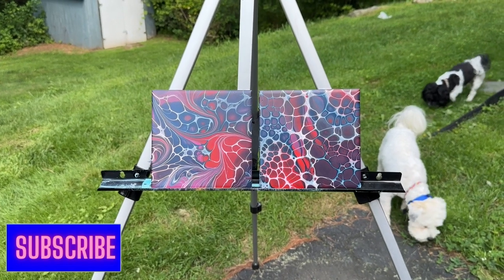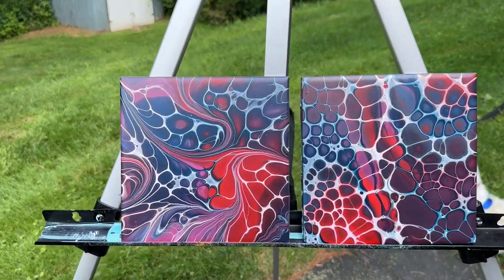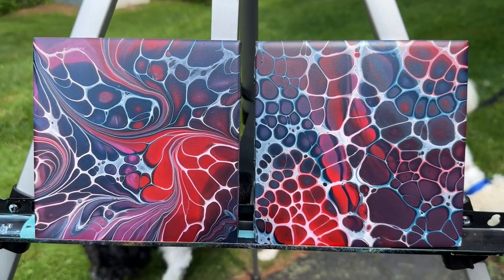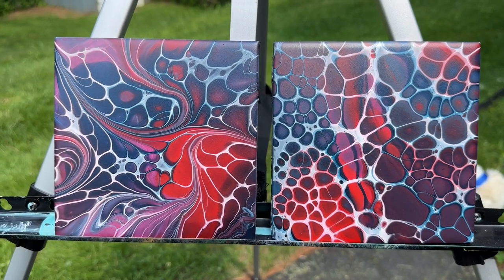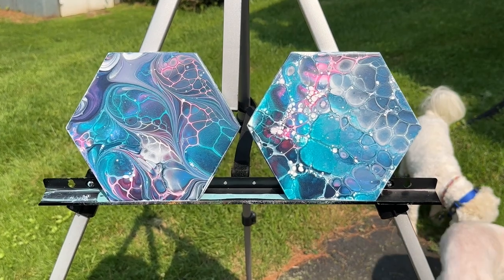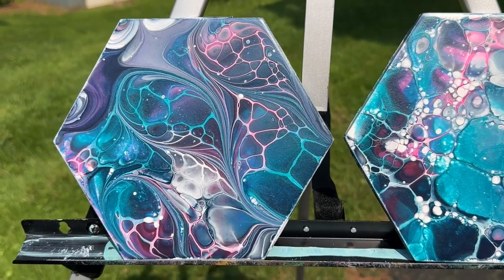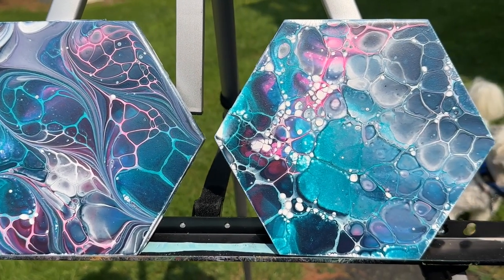Here we are with these two really dried. They're going to get a coat of resin. But look at the lines, look at the lacing, look at the cells. And this is done without house paint, without any sort of pouring medium - just regular acrylic paint, Floetrol, and water. Here are the other two - really cool lacing. Wrecking the cells kind of gave it a different definition. Really cool.